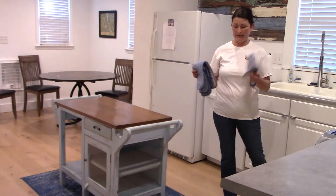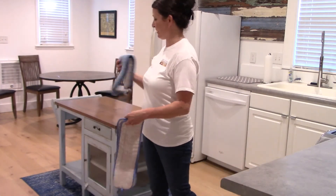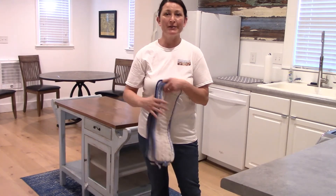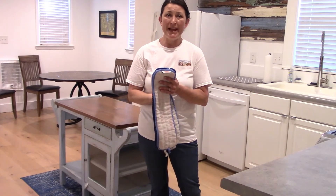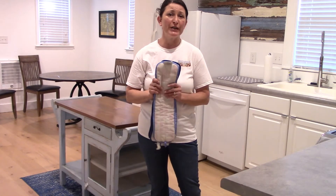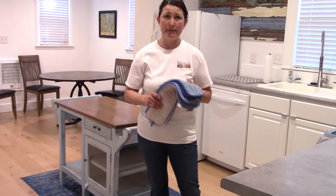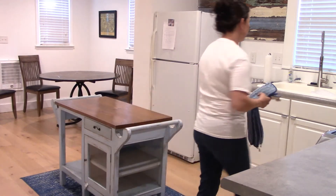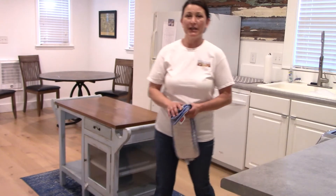We use a flat mop system. We have all these different heads. For a smaller place like this, we may use three to four. In bigger houses, we could use eight or ten. But as the mop heads get dried out, or if we use them in the bathroom, we put them in the dirty towel bag and do not put them back in the sink. Every time we need to refresh our mop, we just get a new mop head.